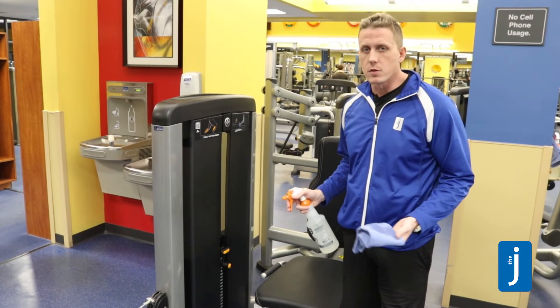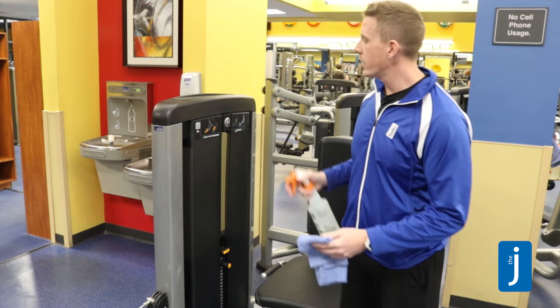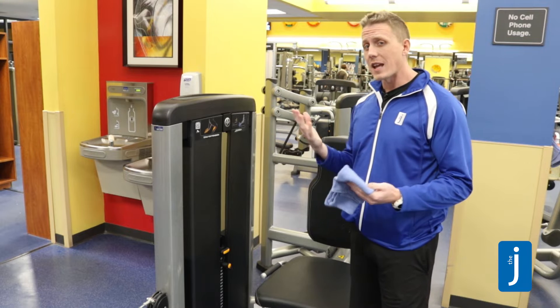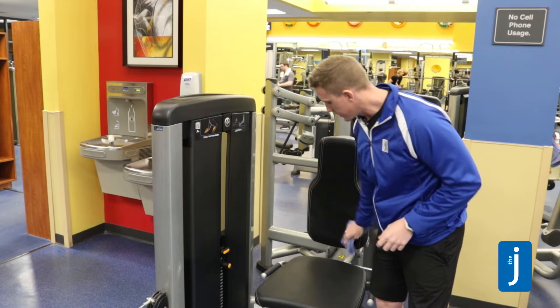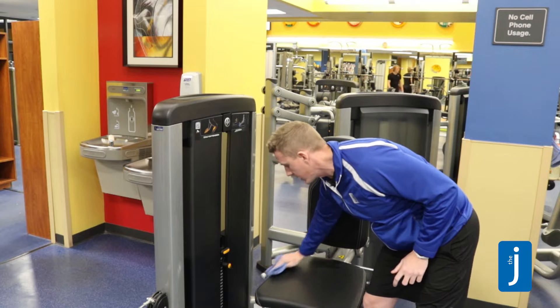When it comes to our weight training machines, you want to make sure that you are wiping down any area of the machine that your head, face, and hands will be touching. That includes the area where your head would be resting, and down here by the hand grips.